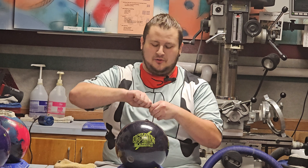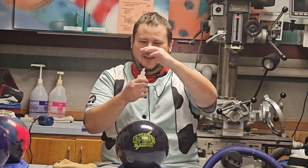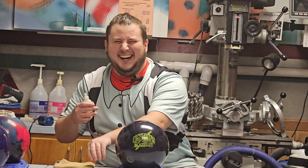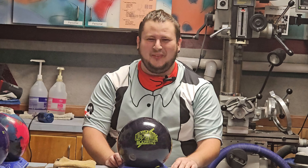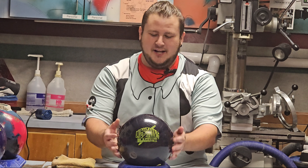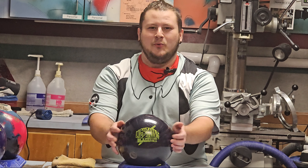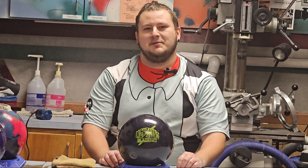Hey guys, Sheriff Langdon here, welcome back to my channel. I'm burning and itching to tell you all about the Storm Lightning Blackout. I just want to give you a heads up — this ball is expensive as hell, it was $190.